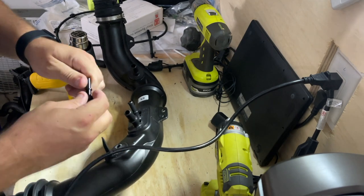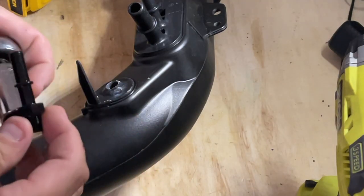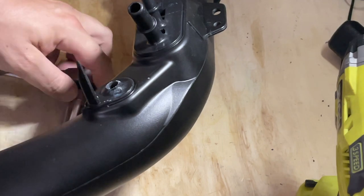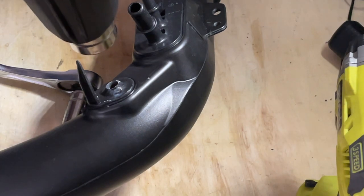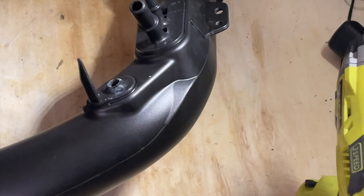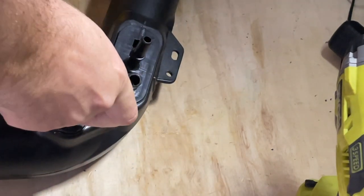Before I start heating anything up I'm going to find out what size this fitting is. What I've got here is a 16 millimeter socket — a shallow style — fitting it so I can get it on there decently. All I'm going to do is heat this up just a little bit. I don't want it hot-hot, I just want it warm.